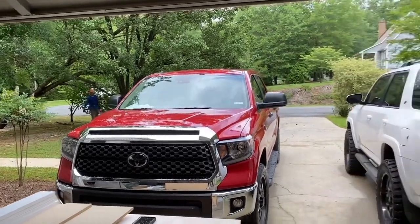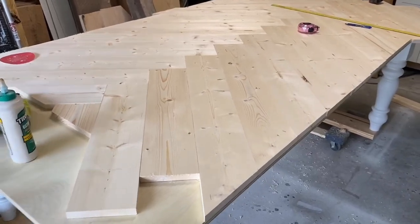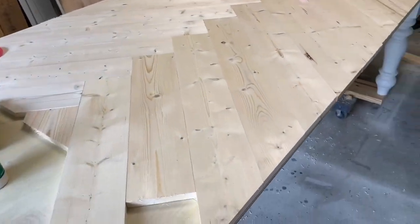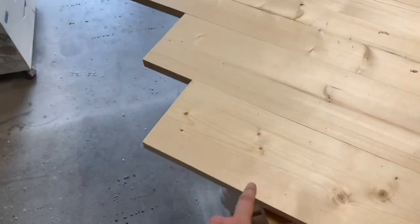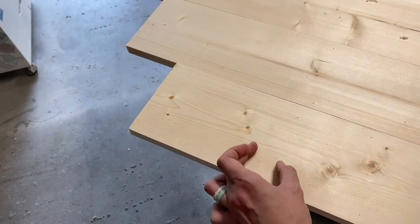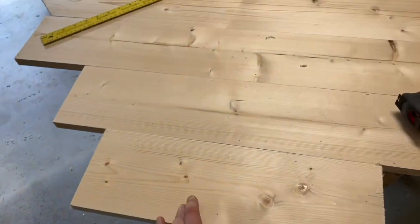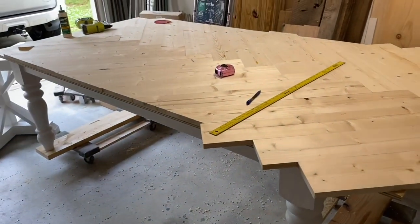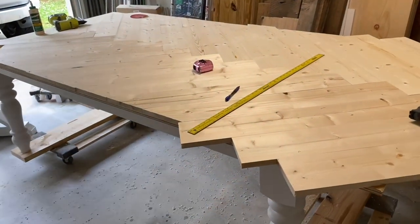The next thing we are going to do is use our track saw to cut it to the seven-foot by four-foot size that we want. We are actually going to cut it a little bit less because we are going to be adding a trim piece that is three-quarter inch. So we are actually going to cut it an inch and a half in from seven by four, so that when we add the trim piece it will be a true seven-foot by four-foot table top. We're going to get the track saw now and cut all of these edges off.